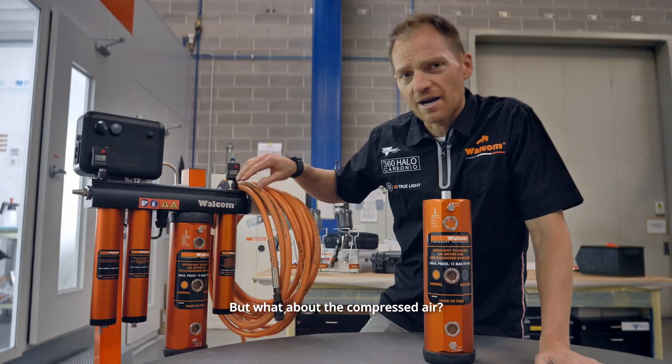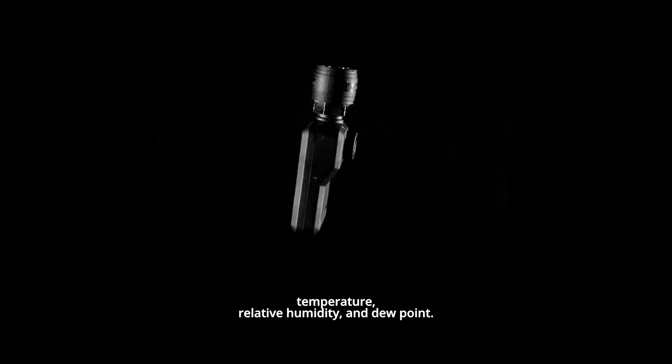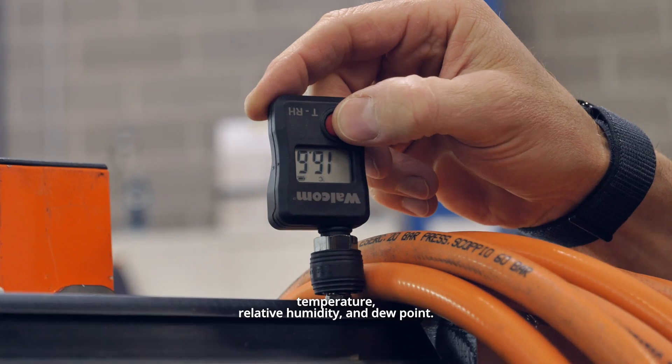But what about the compressed air? How can we test it? With this gauge, the TRH, we can check temperature, relative humidity, and dew point.